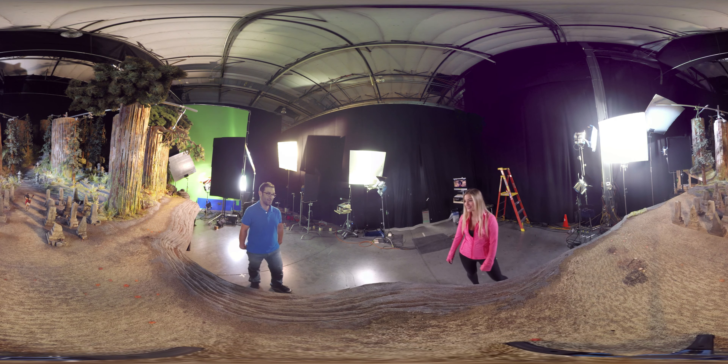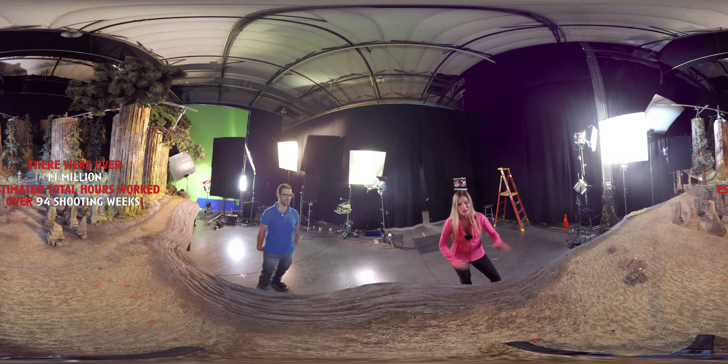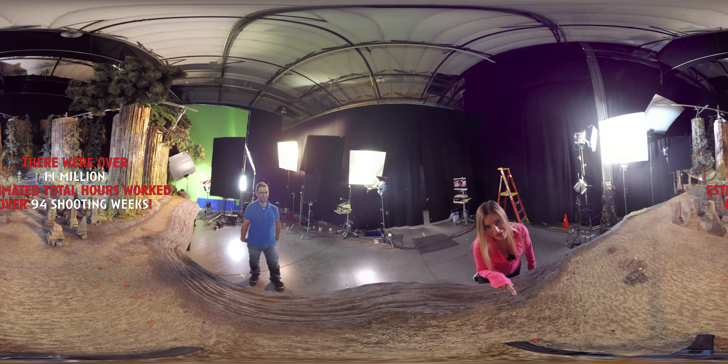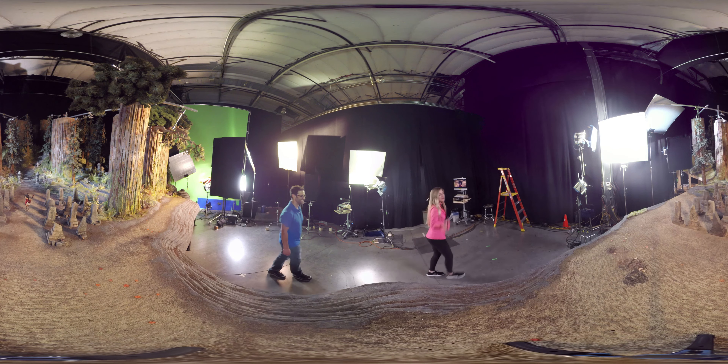Thank you so much for this tour. You're very welcome, thanks for coming! And thank you guys so much for watching. I hope you enjoyed this tour because this is something that not a lot of people get the chance to see. So when you guys go see the movie on August 19th, you can tell your friends, 'Hey, I know how that happened.' I'll see you guys later. Bye! Bye, Kubo.